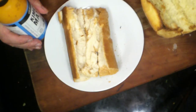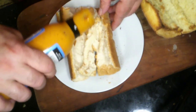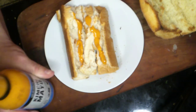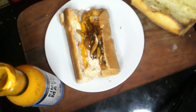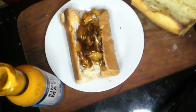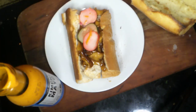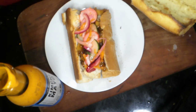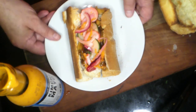Banh mi is done on a crusty baguette. Basically, spread a little mayo — in this case we're using kimchi mayo — then layer in the mushrooms. Add your pickles: a combination of radishes, cucumbers, carrot, and a little bit of red onion. If you want to sprinkle a little cilantro on there you can, but that's basically it. Literally as long as it takes you to watch this video, you can make this dish.